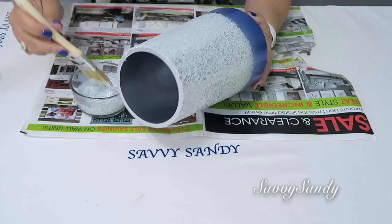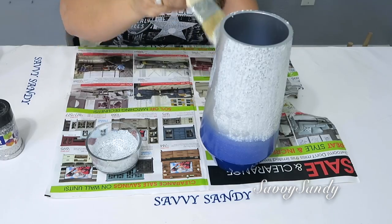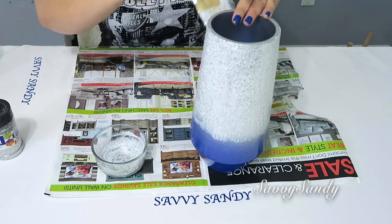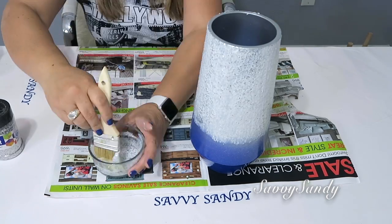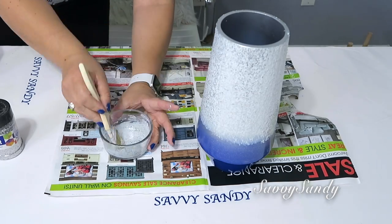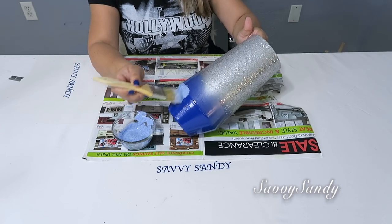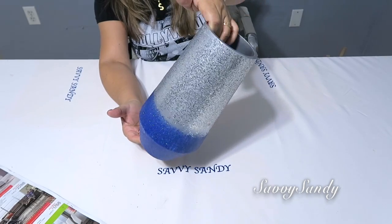Para hacer esta misma técnica ombre pueden usar también la pintura de aerosol que usamos para el jarrón dorado. Pero lo que pasa es que esa pintura es muy costosa, entonces yo preferí hacerlo de esta manera porque yo ya tenía todos los materiales. Y también por si ustedes no consiguen esa pintura puedan tener esta otra idea también. Pon primero un color, deja que se seque muy bien — esto se va a secar aproximadamente como en hora y media — y ya después sigues con el otro color. Incluso lo puedes hacer hasta de tres colores y mira qué bello quedó.